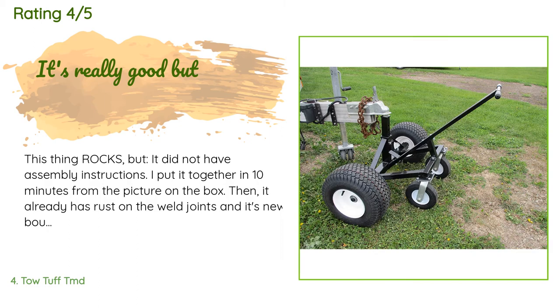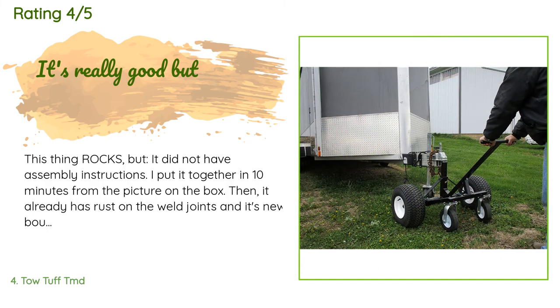A customer said: this thing rocks, but it did not have assembly instructions. I put it together in 10 minutes from the picture on the box. It already has rust on the weld joints and it's new — I bought a can of spray paint and hit all the weld points just to be safe. Other than that, it's really great.